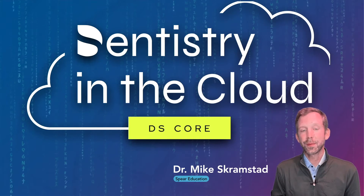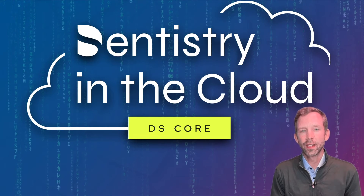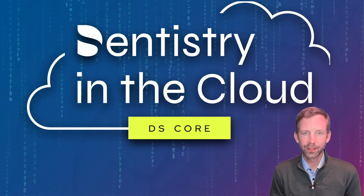Hi, this is Mike Scramstad from Spear Education, and today I'd like to talk a little bit about dentistry in the cloud using DSCore and how it's transformed the digital workflows in my office.